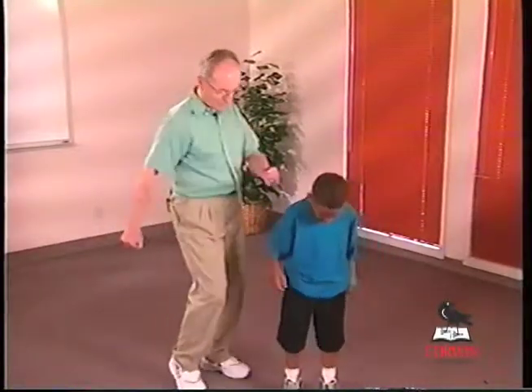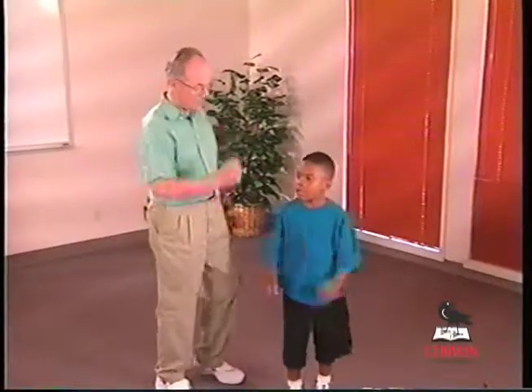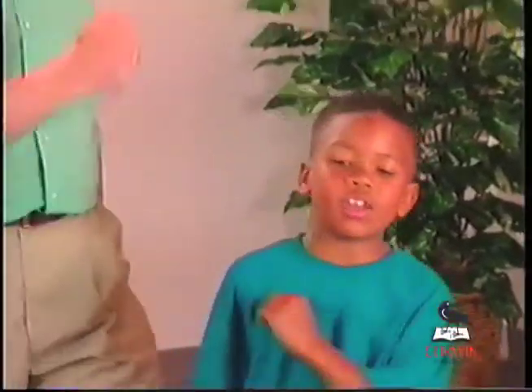Let's do a nursery rhyme. Hickory dickory dock — now you say it. You can see that this is fun. Kids like it. Enjoy.